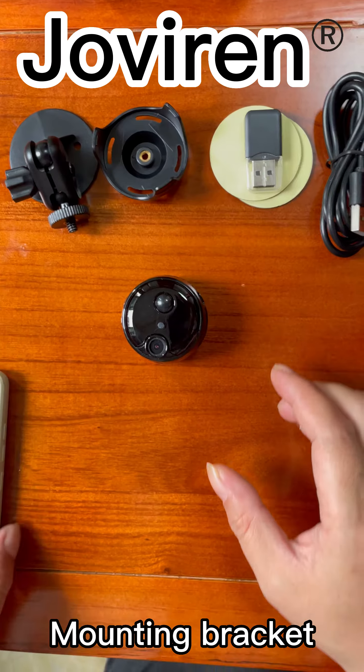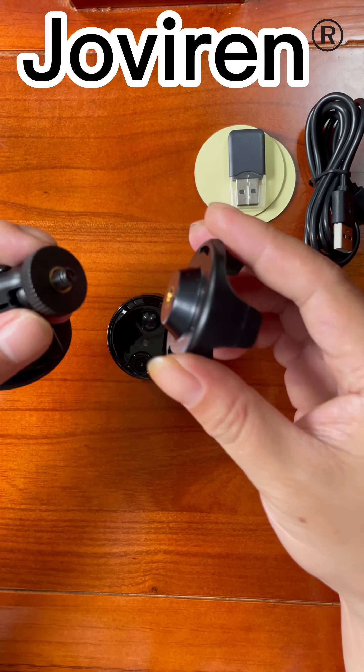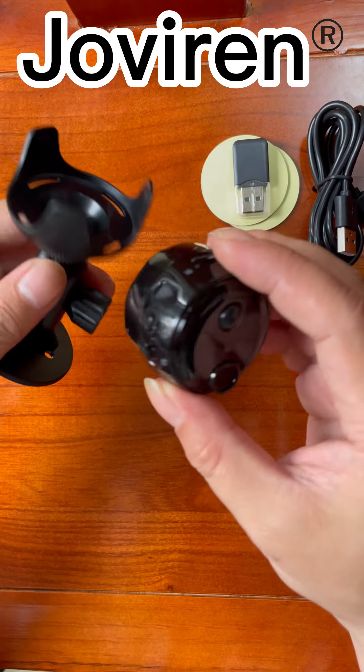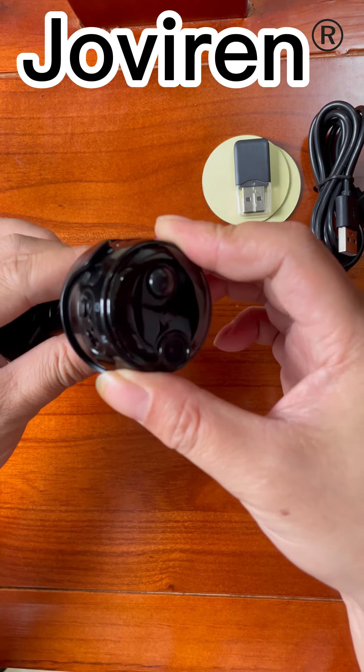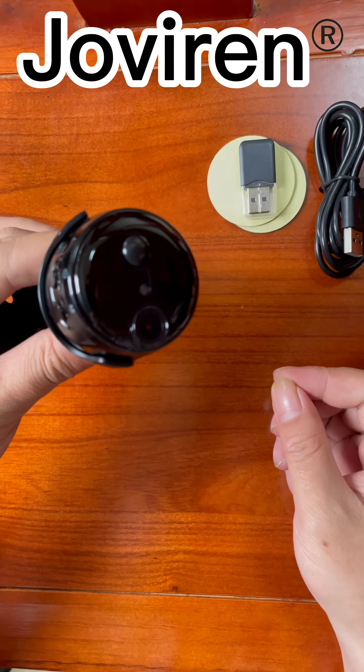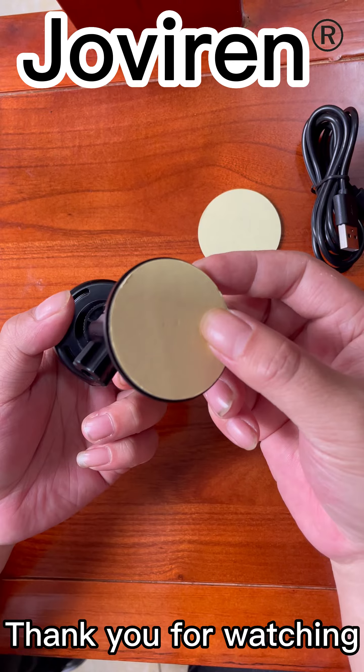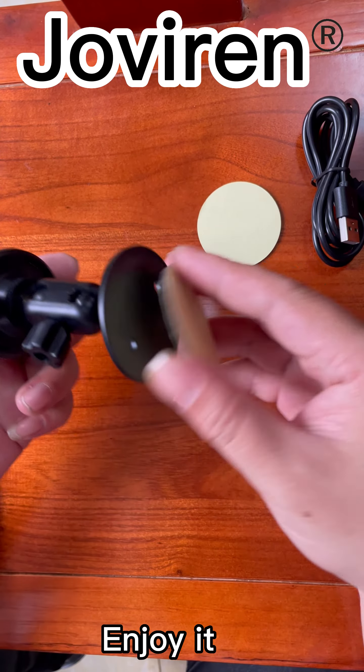Mounting bracket. The bracket can be fixed at any angle adjustment.